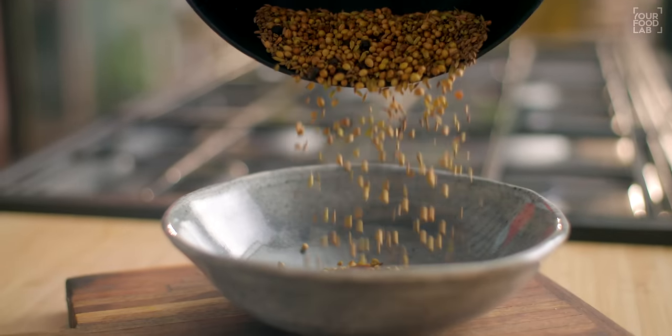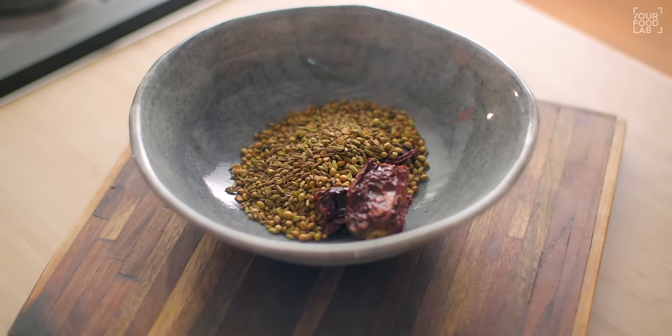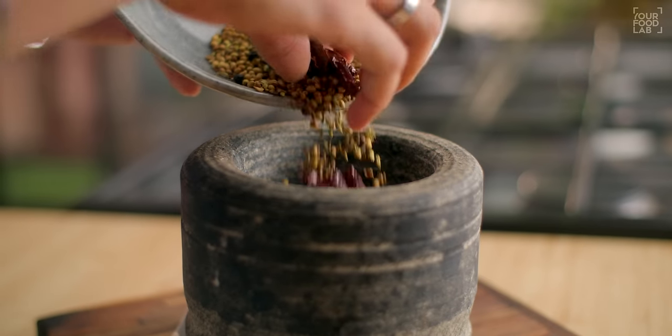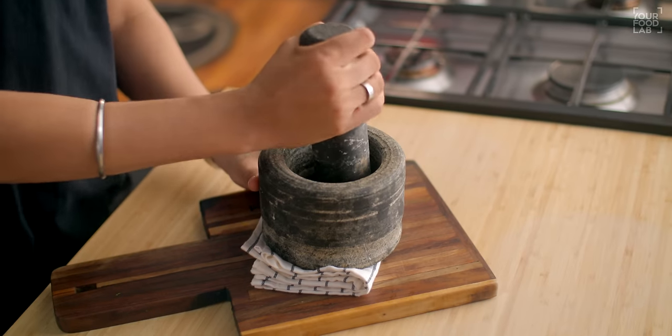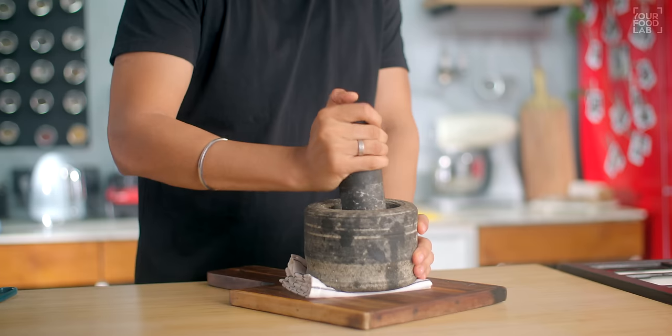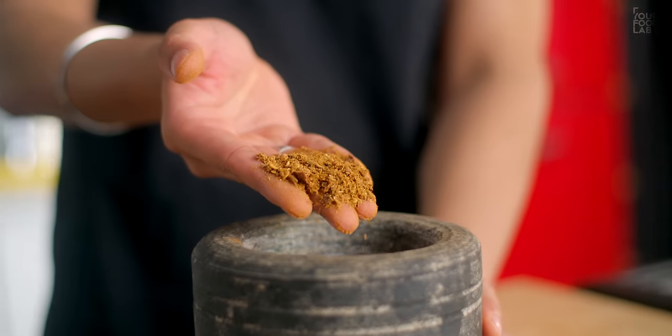The masale have started to release their aroma, so transfer them into a bowl. Once the masale gets cold, put them in a mixer grinder or a mortar and pestle. I am using the mortar and pestle. You have to grind them into a powder. Our kadhai masala is ready.